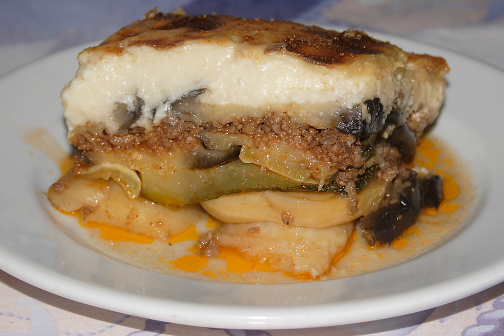In the Levant, moussaka is a cooked dish made up primarily of tomatoes and eggplant, similar to Sicilian caponata, and may also include chickpeas. It may be served cold as a mezze dish, or hot.